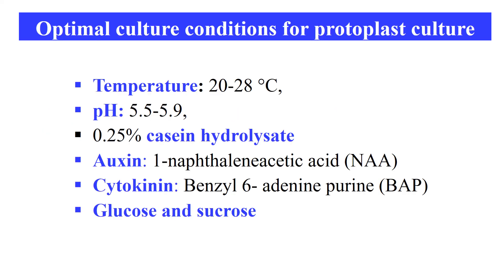These are the optimal conditions for protoplast culture — these are general conditions that may vary from species to species. For example, temperature should be 20 to 28 degrees centigrade, pH should be 5.5 to 5.9. We should use 0.25% casein hydrolysate. There should be auxin — NAA (naphthalene acetic acid) — and cytokinin — BAP (benzyl-6-adenine purine). Glucose and sucrose should also be present in the medium. Remember, these conditions may change from species to species.